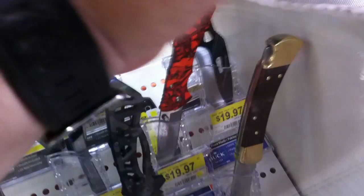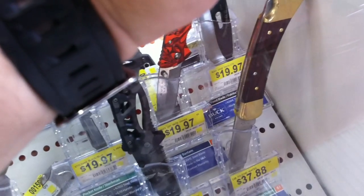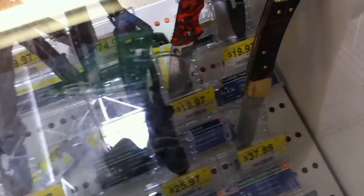Looking through here, nothing specifically piques my interest except for the classic Buck 110. That's a winner all day long for 38 bucks. If I had to buy one knife in this case, it'd be that one right there.